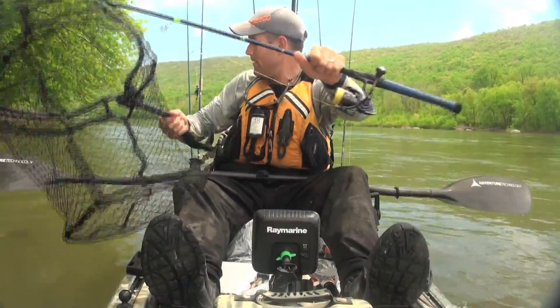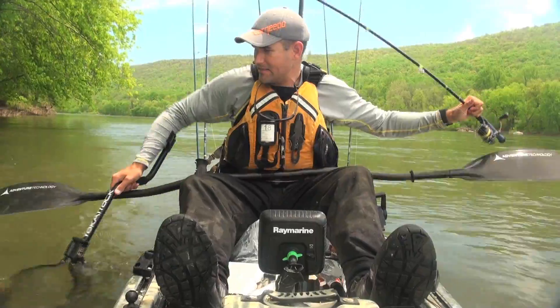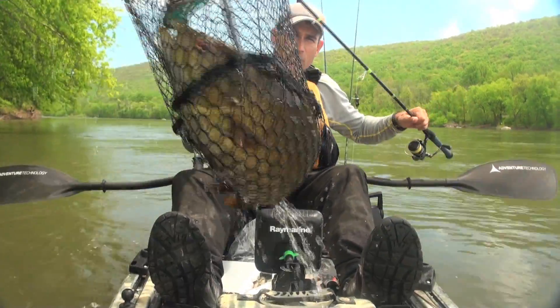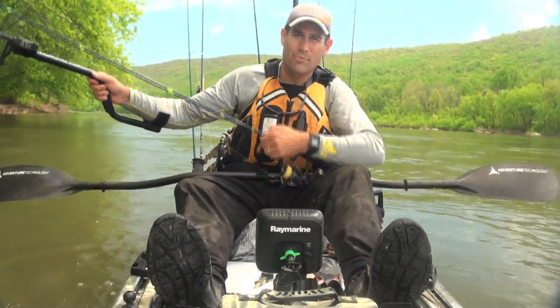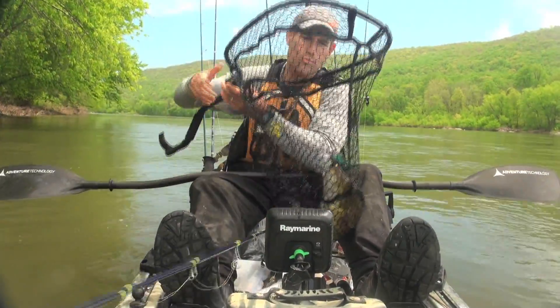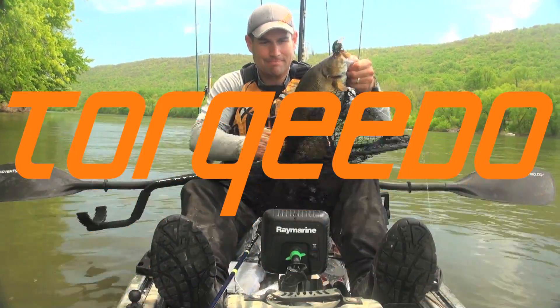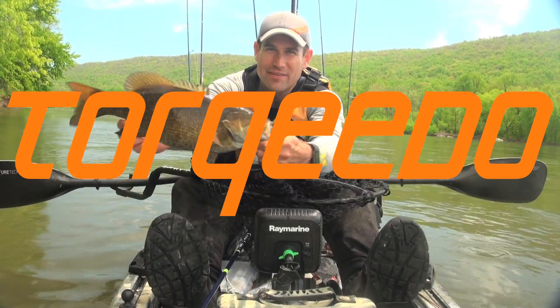Right off the bat, we've got this nice — probably 18, 18 plus inch river smallmouth. It's that simple. You go fast from spot to spot, you're going to catch more big fish over the course of a day. That's a big fish.